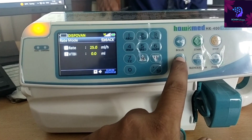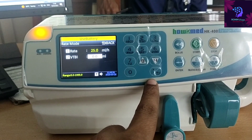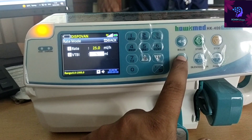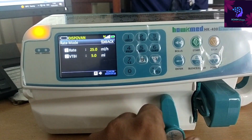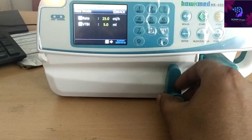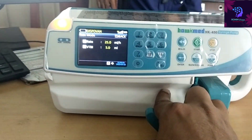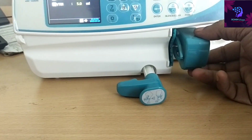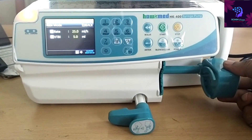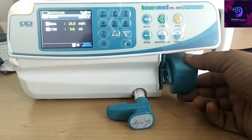We can edit the values like this. If we need to see the volume to be induced — for example, if we select 30 ml but need to give only 20 ml, we can select 20 ml. After giving the patient 20 ml, the machine will stop, and the remaining 10 ml will stay inside the syringe.